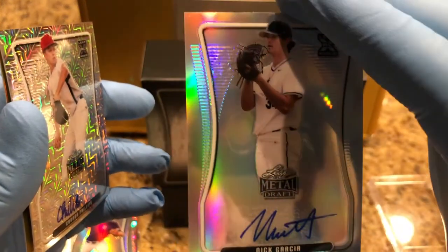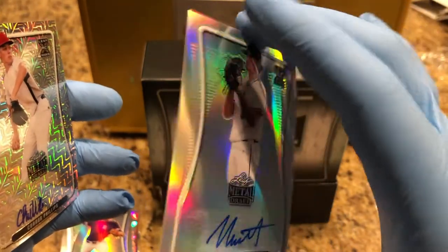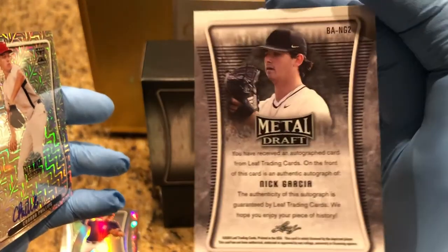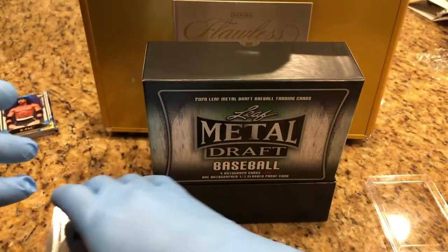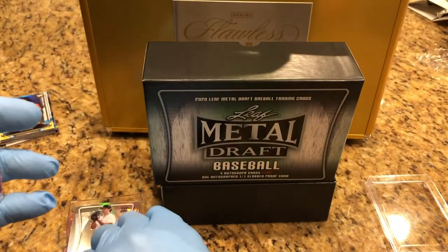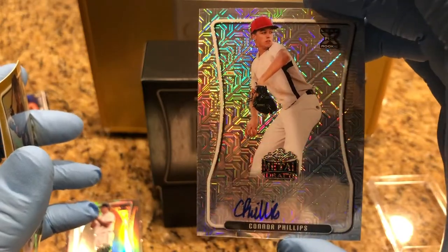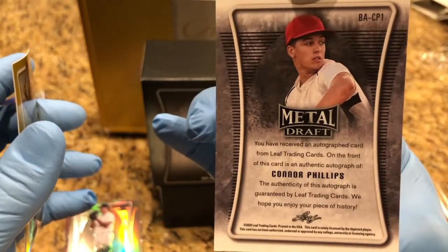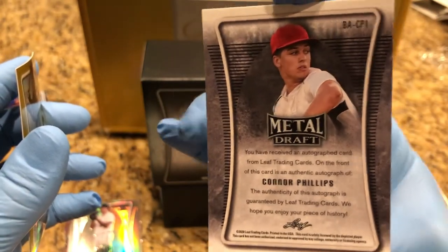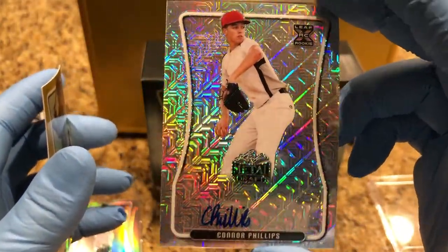We got a Nick Garcia — nice auto. All of these are autos, very nice. And then we got a Connor Phillips auto, refractor. Nice Connor Phillips card.